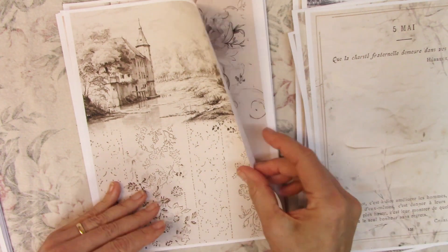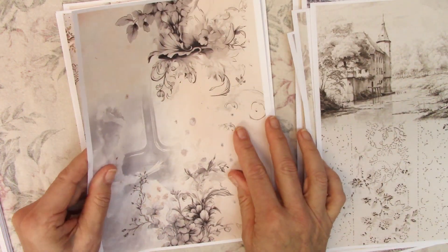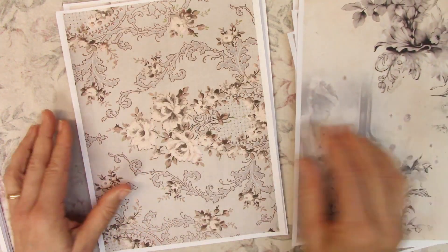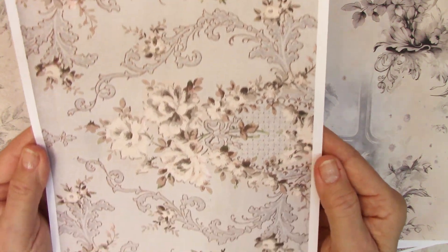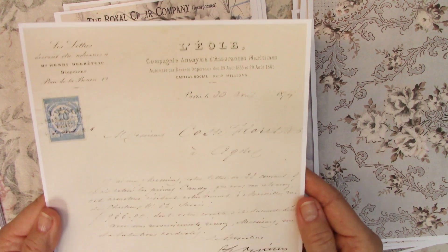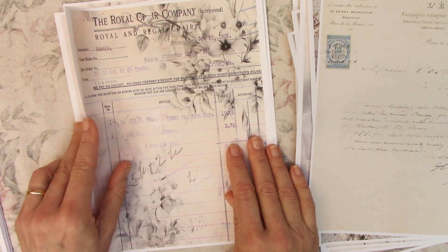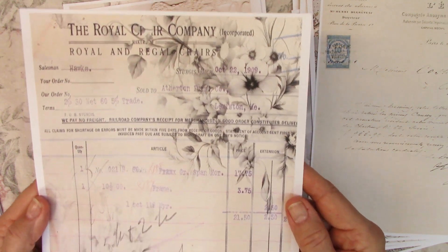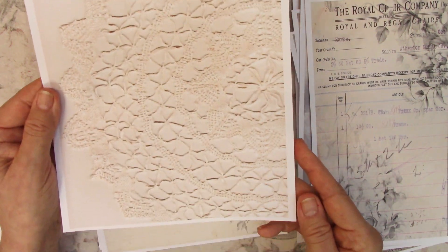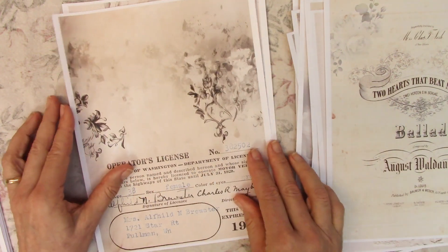I hope I'm not going too fast, but since it's a large kit I don't want to dawdle too much — it makes the video too long. There are some stronger neutrals and some more pale neutrals in this kit, with some faint hints of color toned way down so that it stays within a neutral realm. There's a lot of choices in this kit for putting together a journal.